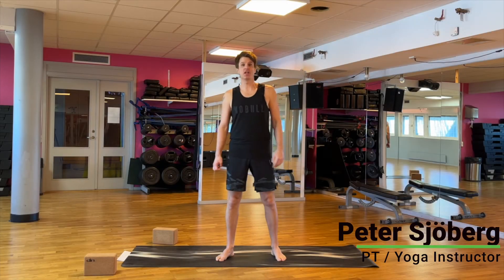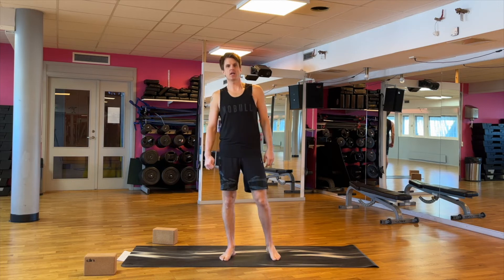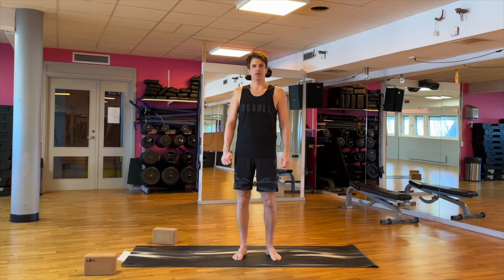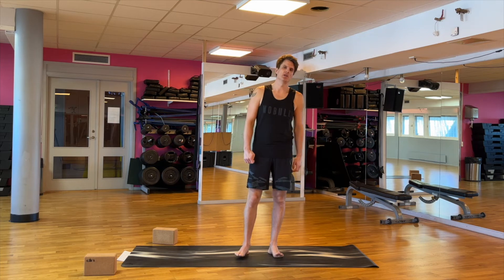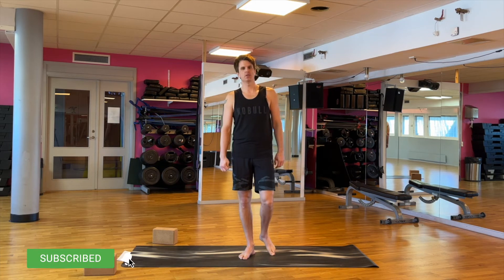Hi everybody and welcome to another workout with me Peter. Today I'm going to take you through a short workout that will help you wind down and it will help you sleep better. In this workout it's very important that you stay relaxed and that you keep breathing throughout the whole workout. Slowly in with your nose and slowly out with your nose as well.